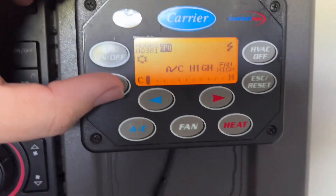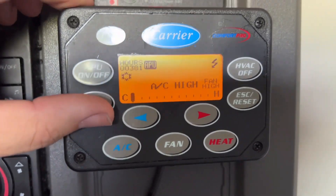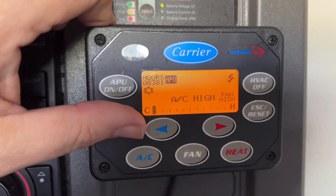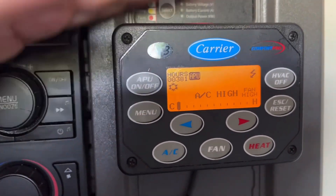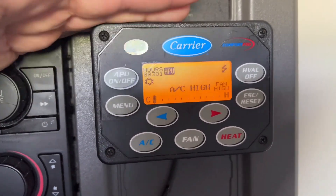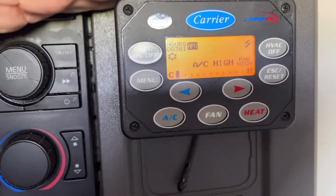Here's if you want to use the heat. In the menu, you can do different things. Some things might be password protected — on my Kenworth it was not password protected, but this one it is. This is just a general how-to to get the Carrier APU running. It's not like the Thermo King — the Thermo King will stop and start, but this just runs constant.